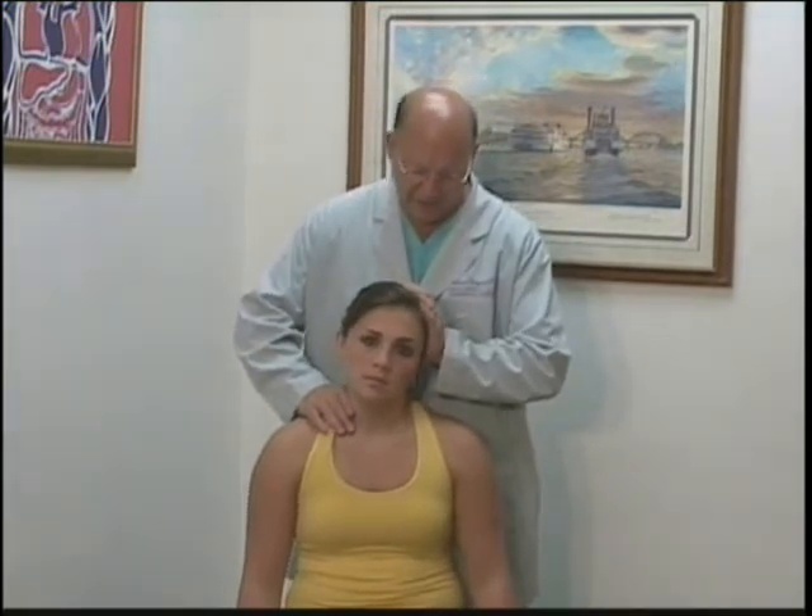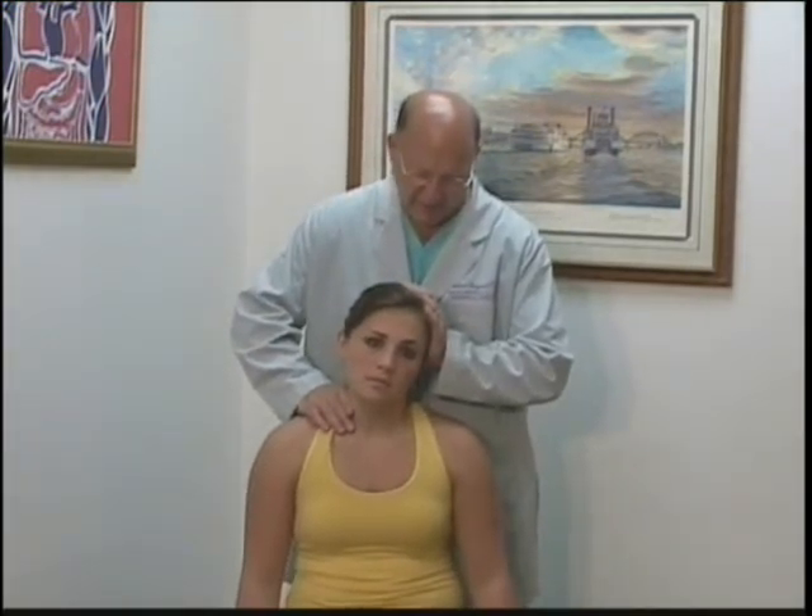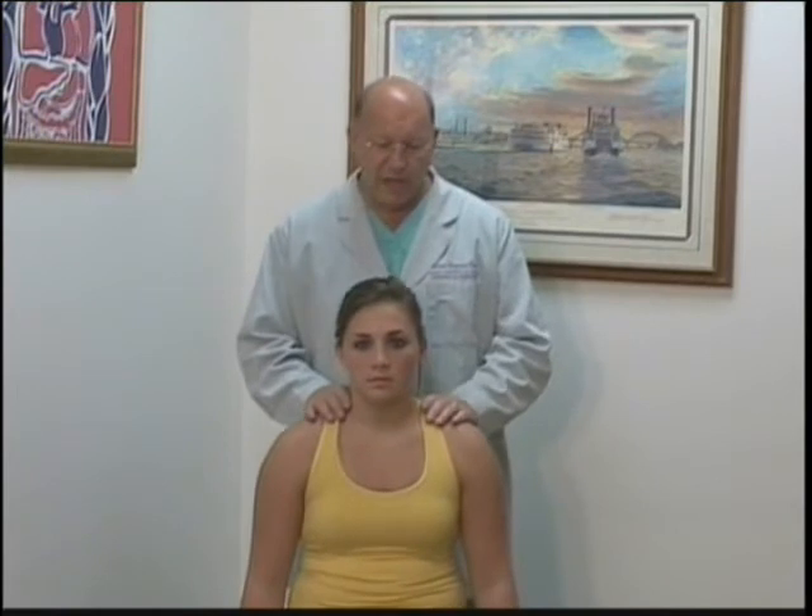We can also test the left SCM and left trapezius by having the patient laterally flex to the left against resistance and see if there's any muscle weakness.